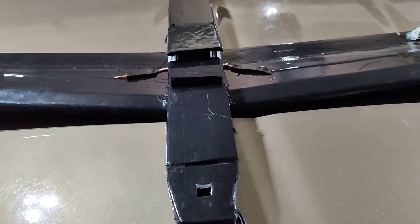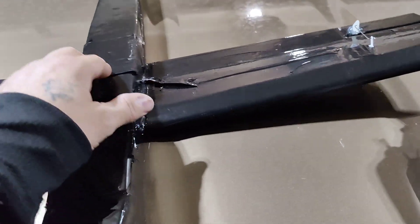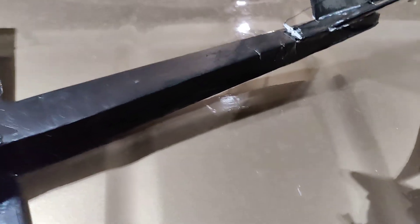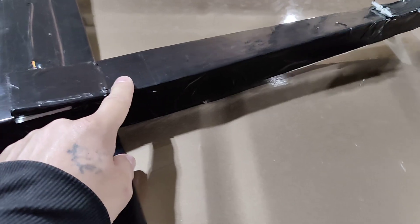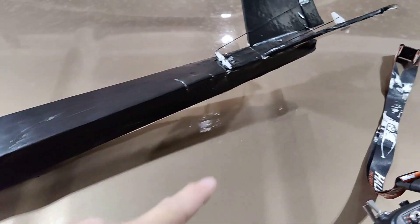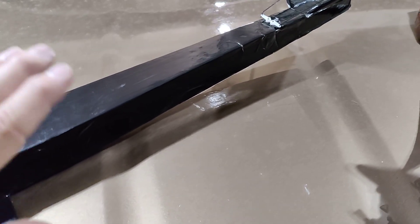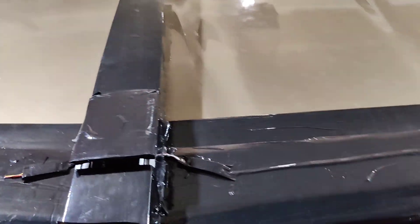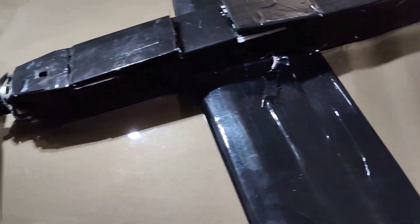I wanted to go over a quick few new design details on this new revision and show you guys what I did. We're going to start off with the fuselage and the V-tail, which are actually from the original low-wing that I built. I kept everything from this point back because it did such a good job — everything's perfect — so I decided to keep it and reuse it.